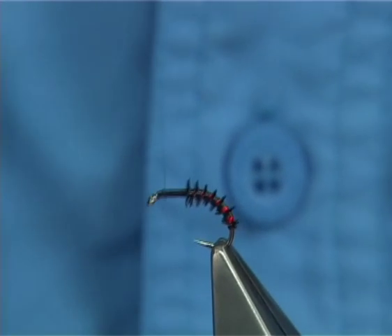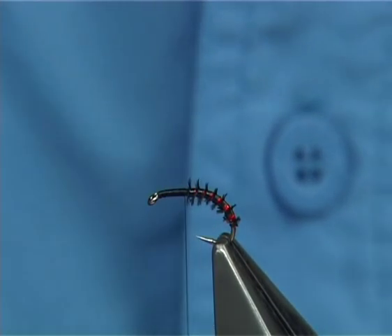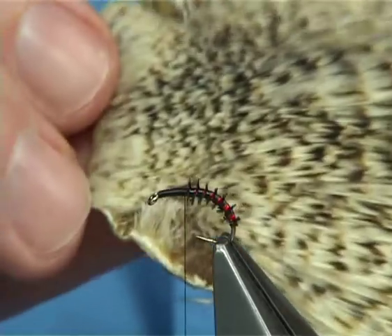You can break it off and then tidy up. Now what I would normally do is allow this to dry before I tie any more, but I'll carry on, because sometimes it will take a minute or two for the super glue to dry, especially if you're using varnish.